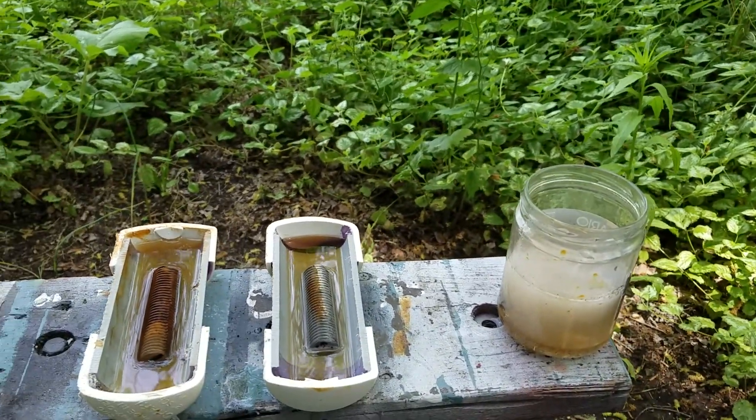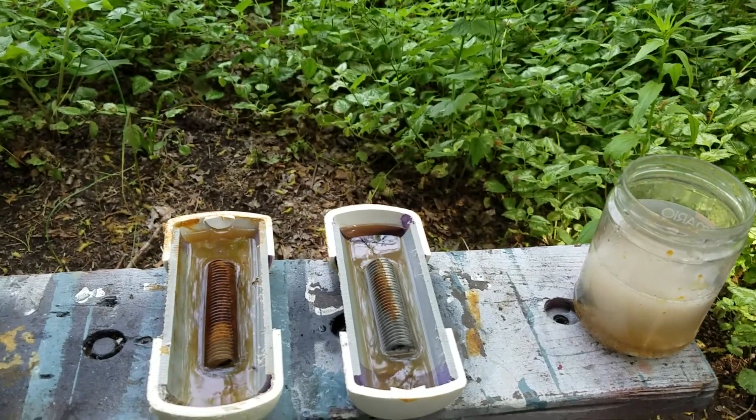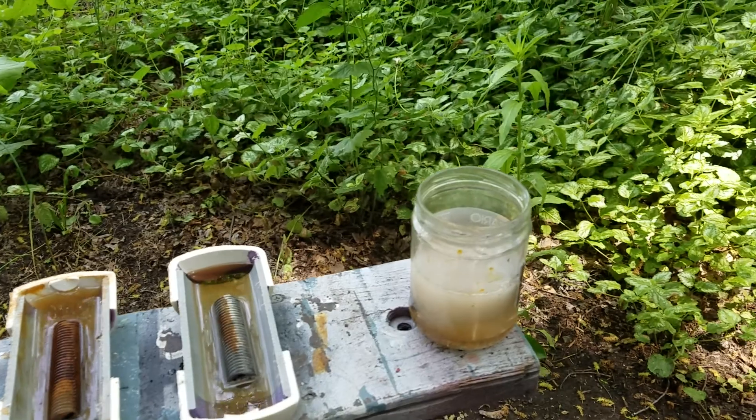Now the tray that's got 50-50 in it, it's not doing a whole lot. It's working, but it's not working anywhere near as fast as that jar.